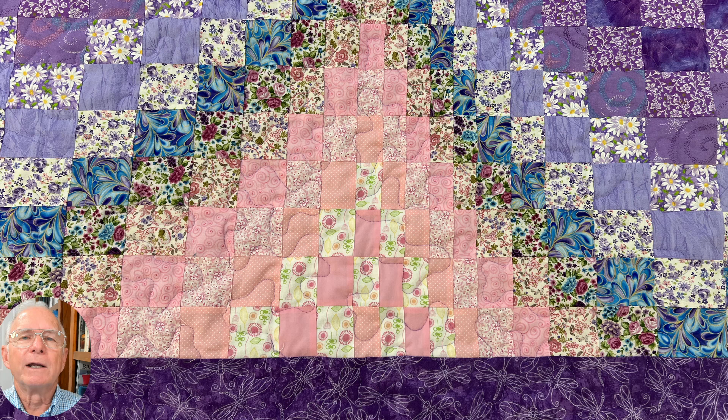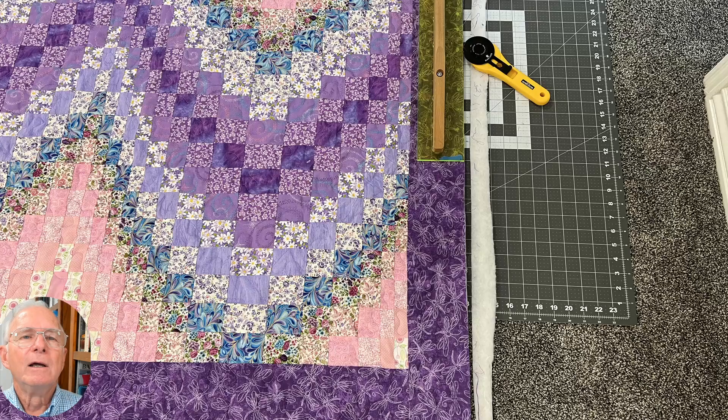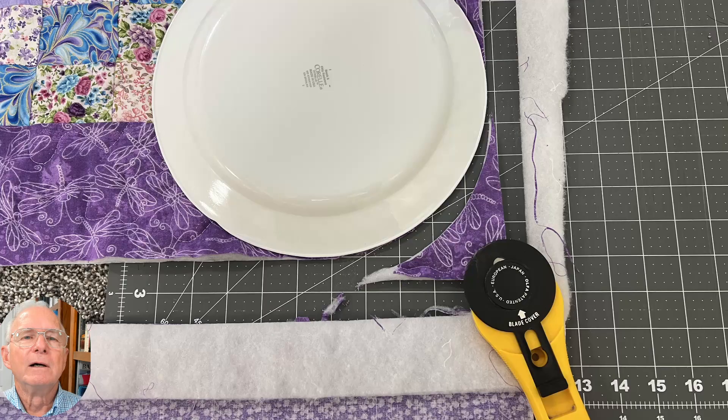Your choice of thread will make your stitching either disappear or stand out. If your material has different values, you will have to decide where the thread will show and where it will not. The quilting is finished and we are ready to trim the quilt to the final size. We lay the quilt on the floor, put the cutting mat under it, and use the rotary cutting tool to trim the quilt to size. Cutting corners is easy with the help of a bowl or plate.